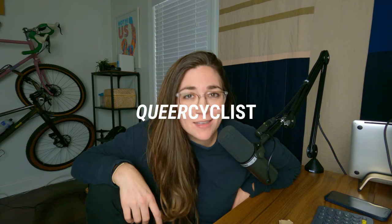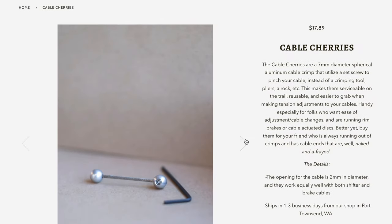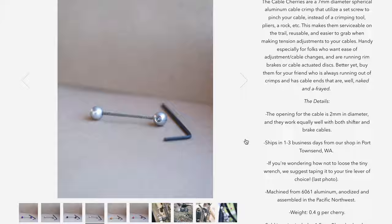Hello everyone and welcome back. So Forager Cycles reached out to me a couple of months ago and they were like, hey Hannah, we have these cable cherries and we think they'd be great for your content. Would you like us to send you some? And I was like, hell yeah, send them my way. I'll figure out a way to make them work. I've been in grad school a really long time and I have trouble saying no to free things.